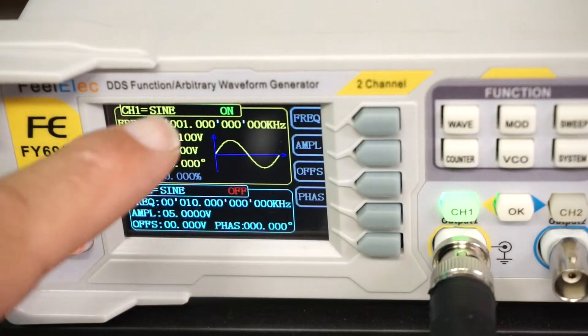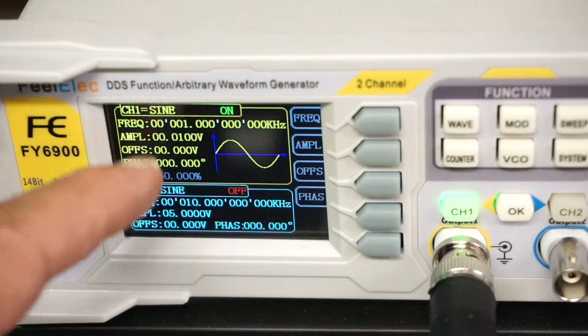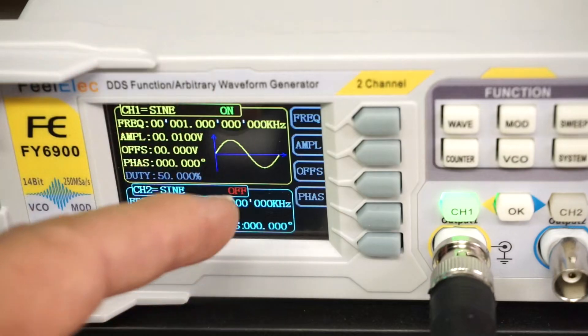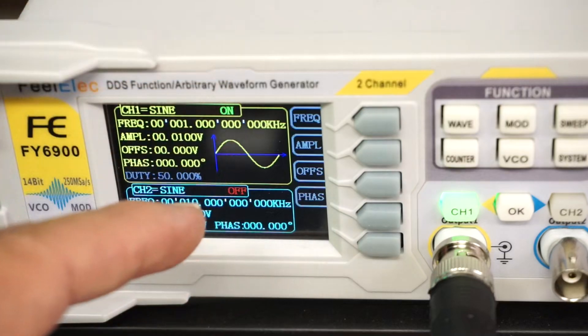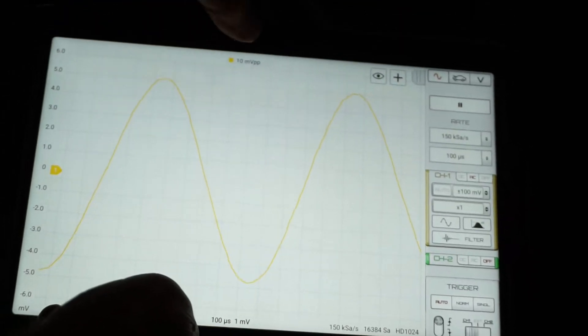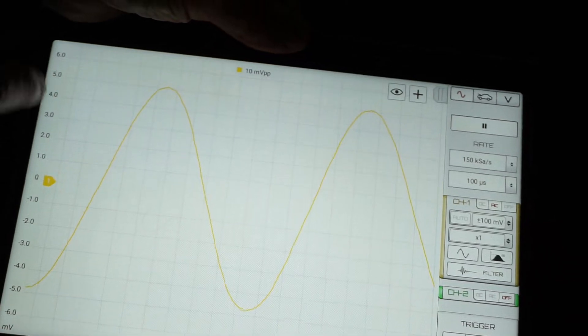What the HS series oscilloscopes are really known for is their low noise characteristics, and the HS512 Max does not disappoint. I've got the FY6900 set to a 1kHz sine wave with an amplitude of a mere 10 millivolts. To capture this properly, you need a scope whose underlying noise is measured in microvolts, not millivolts. The HS512 Max achieves exactly that in its lowest input range. Here's our sine wave — 10 millivolts peak to peak, displayed at one millivolt per division. Truly amazing.